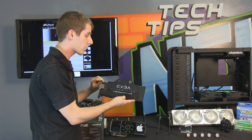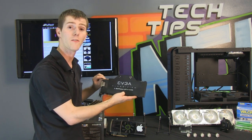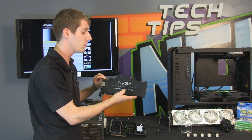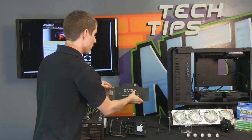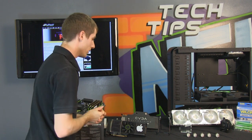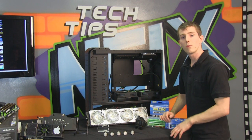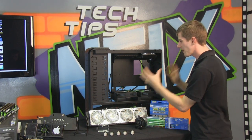For a couple of reasons I'm not going to show full cover GPU block mounting. On my Linus Tech Tips channel I've already done a detailed guide on how to do this, and the Swiftech GTX 590 blocks are only available pre-installed on EVGA Classified water cooled cards anyway — so if you're building this particular machine, you won't need to install water blocks on your video cards.